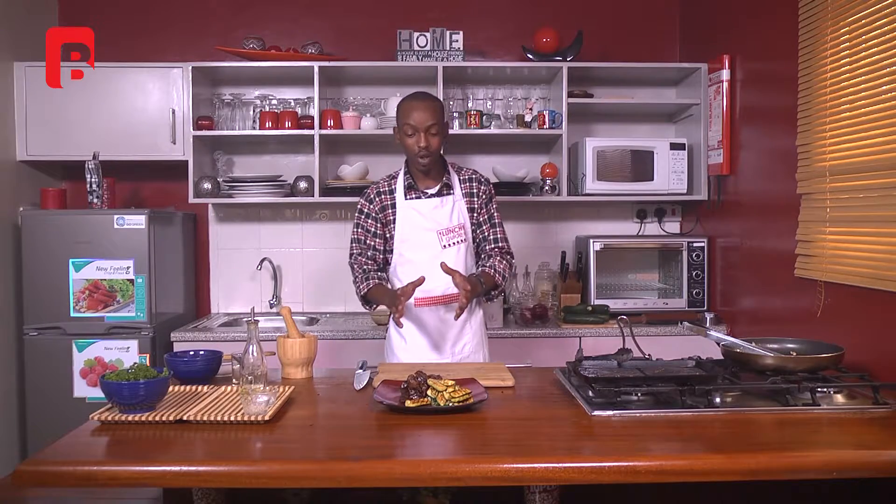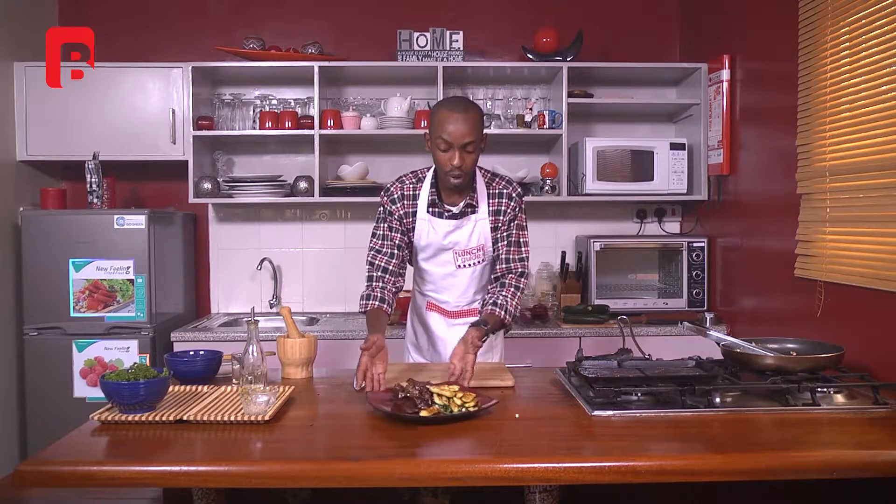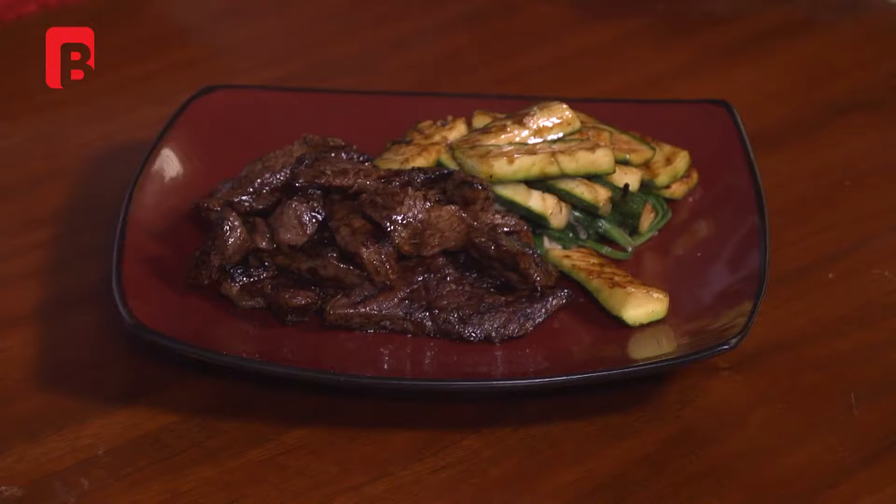For those just tuning in, we've been working on a beautiful beef teppanyaki dish. From my studio, it's been a pleasure hosting the show today. Until the next show, have a lovely one!